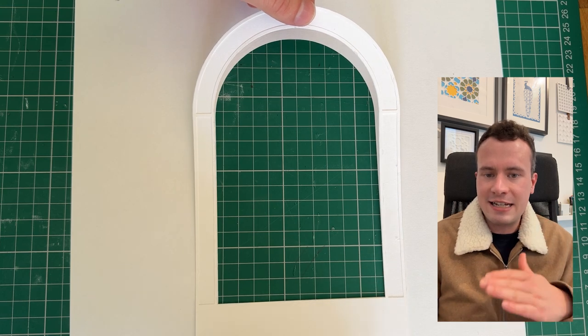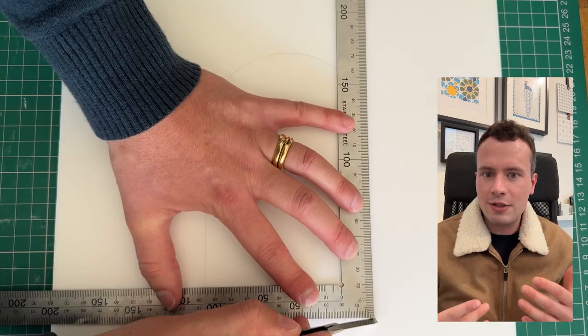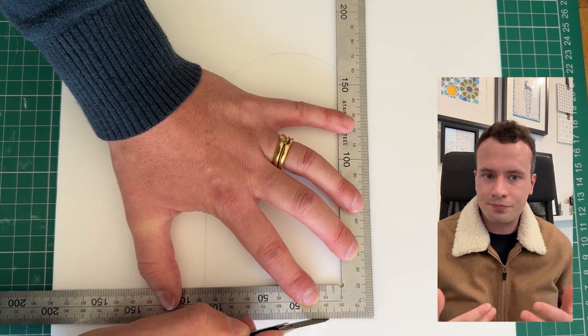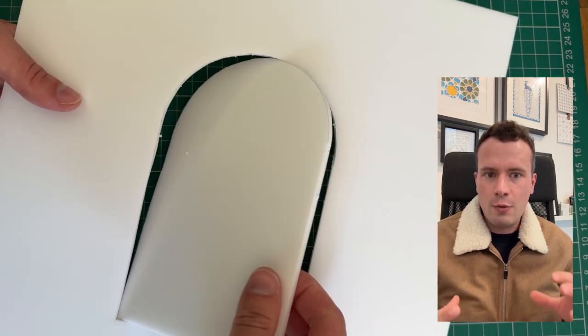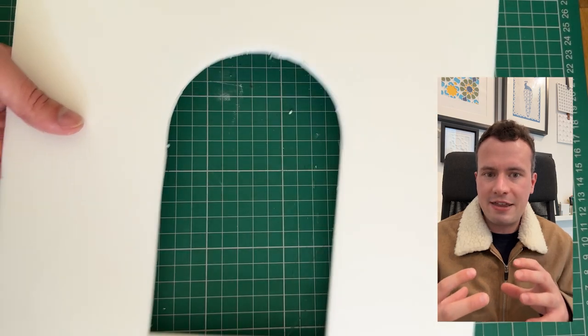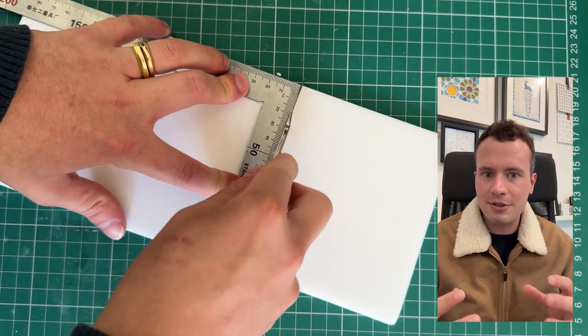Layering these things gets the effect. What I'm trying to produce here is the idea of a sort of carved woodwork. Bringing these elements of cardboard together will make it come together as a single piece of carpentry.